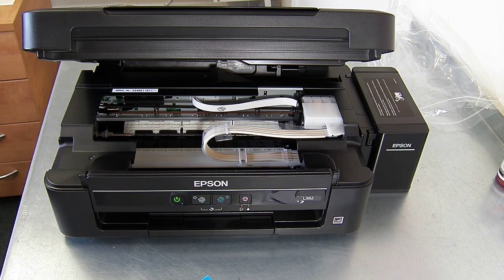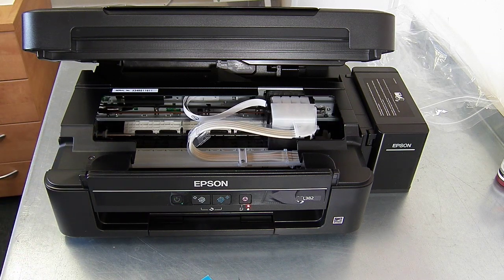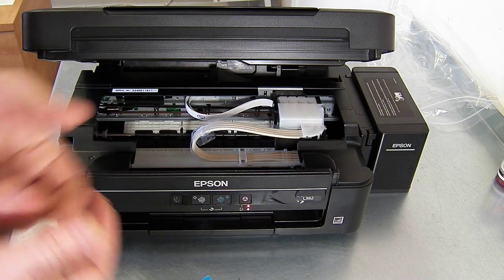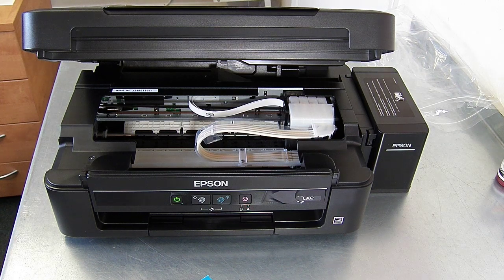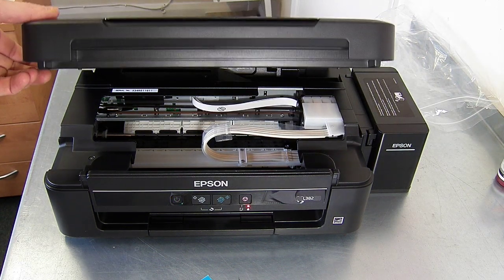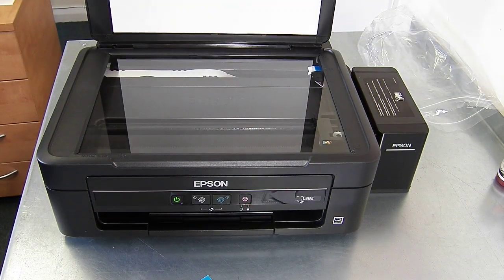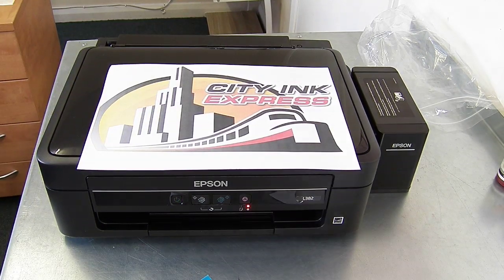As you can see with this, it's really simple. There's no mess at all, no messing around and attaching parts. I'm now going to proceed to installing the drivers and then we're going to do some printing. But that's it — just a quick video to explain how easy it is and some of the benefits of using the EcoTank system for your sublimation printing. That's our latest video from CityInk Express. Thank you.